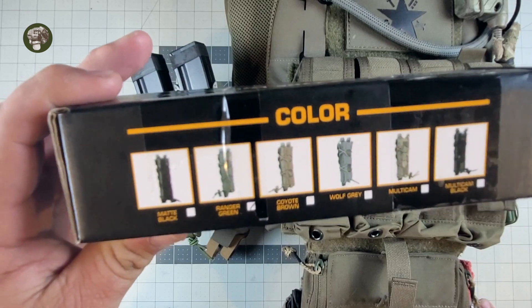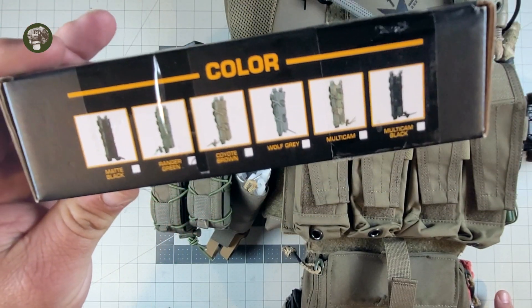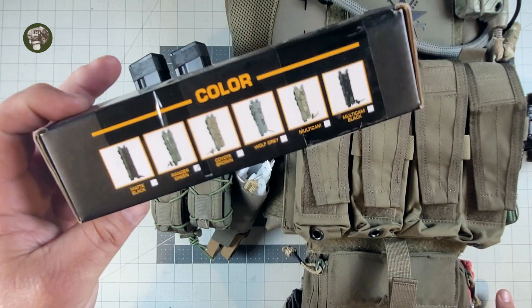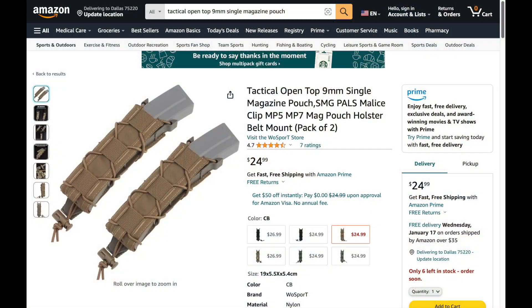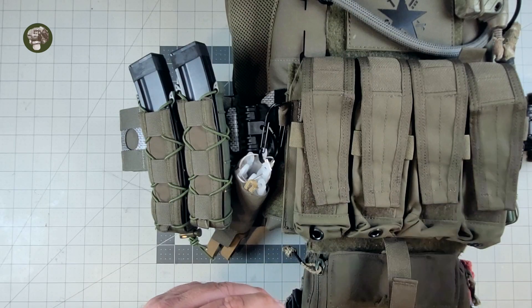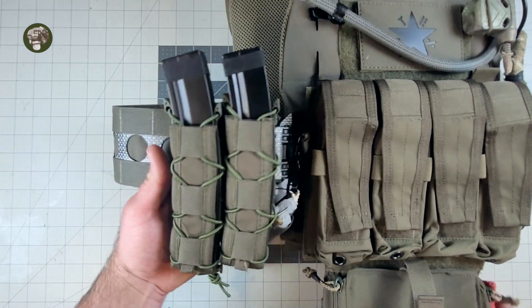On the box they gave you the colors they come in. Apparently they come in matte black, Ranger Green, Coyote Brown, Wolf Gray, Multicam, and Multicam Black. That was kind of cool. They weren't very expensive. My editor will put up a little picture of the Amazon sale for these, and you'll see exactly where I purchased them and what they look like. So, these are the pouches.